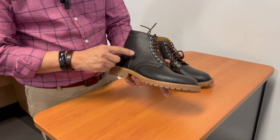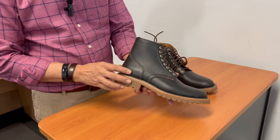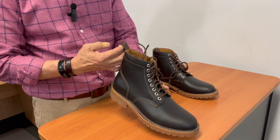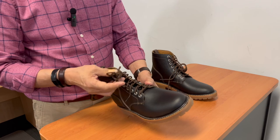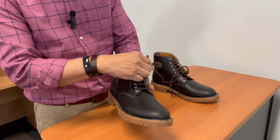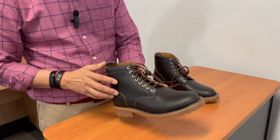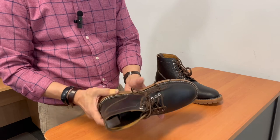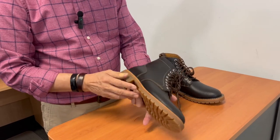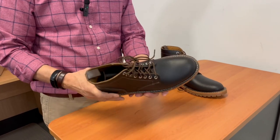It actually looks quite clean — slightly contrasting in the lighter brown against the dark brown. There is a pull loop made of a textile and the laces are nylon taslon laces. Eight nickel plated eyelets, no speed hooks. I'm not bothered whether there are speed hooks or not — if it takes you an extra four seconds, it takes you an extra four seconds.